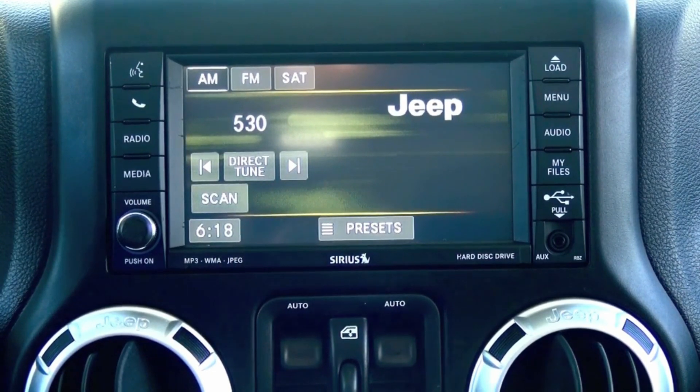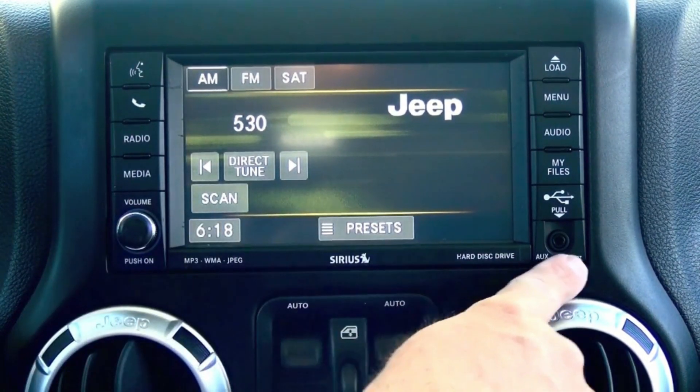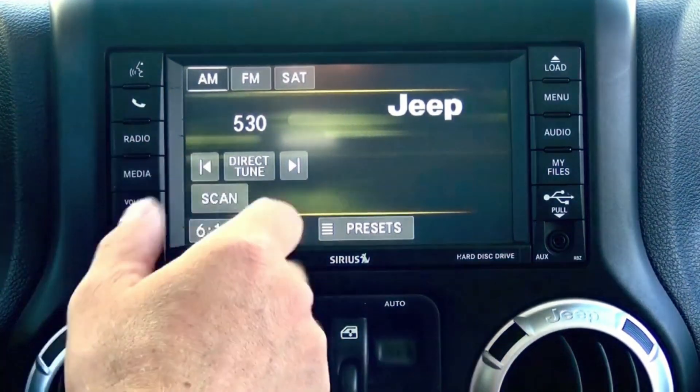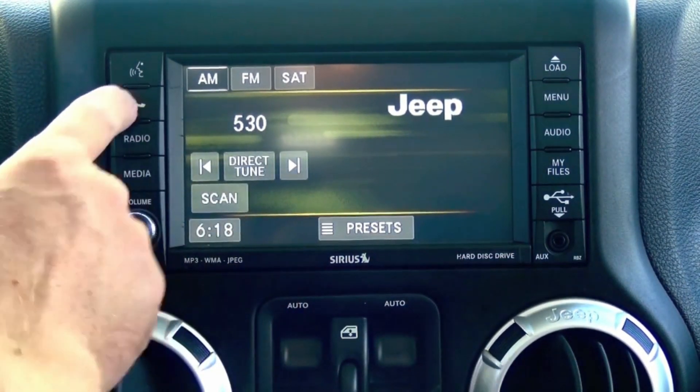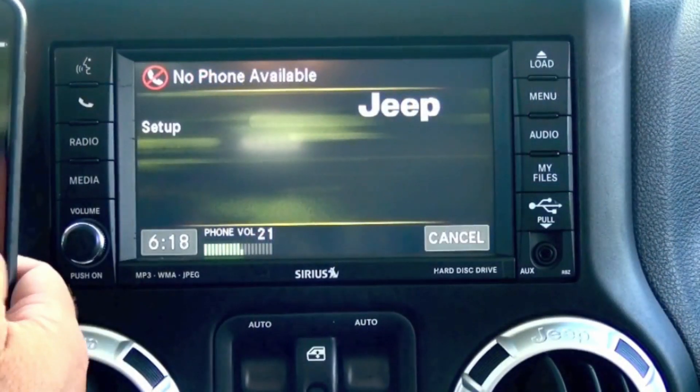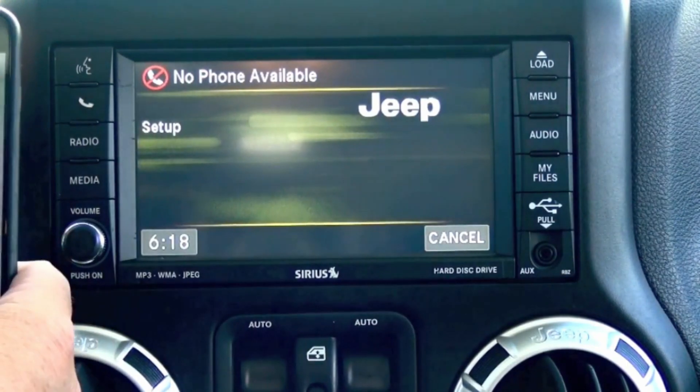Let me demonstrate how to pair your phone. This is the RBZ touchscreen radio — it is a little different on other radios, but I'll just show you a quick demonstration. Setup — select one of the following: device pairing, confirmation prompts...